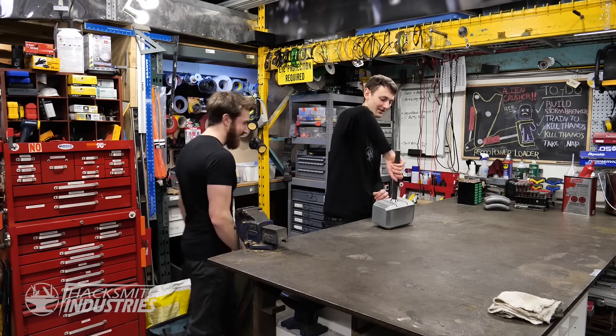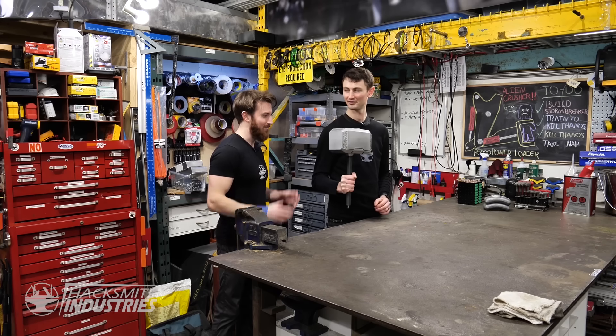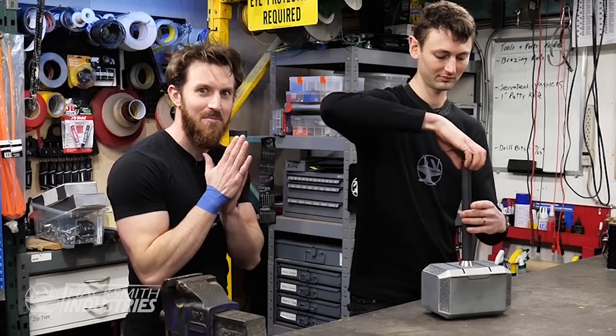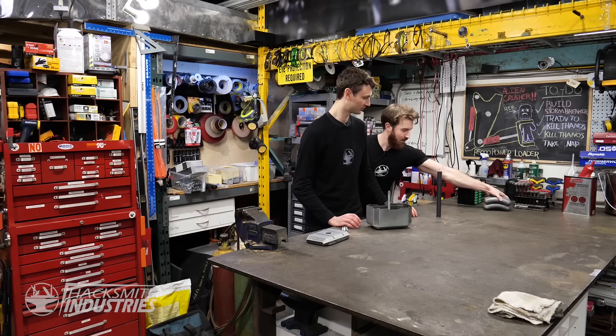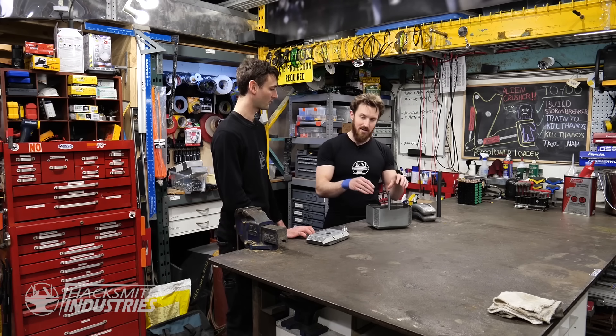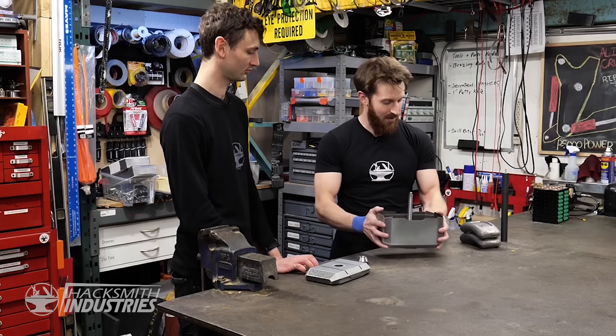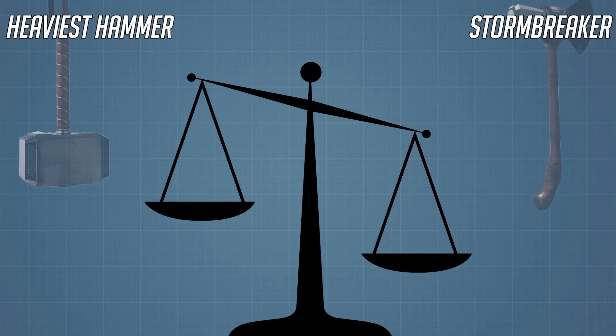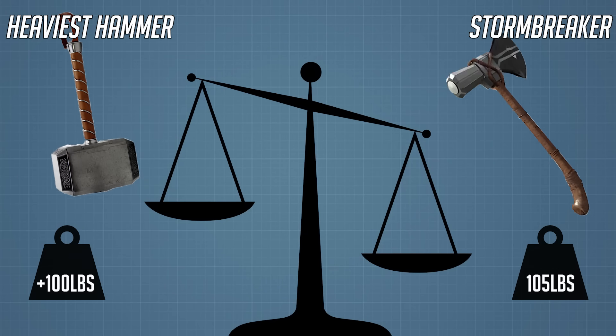Alright, is the modified hammer ready? The general plan is we're going to put as much tungsten as we can fit inside the hammer, and then we're going to melt down lead to fill in all the extra space. The goal is to make this thing weigh over 100 pounds — ideally heavier than Stormbreaker. Right now it weighs 10 pounds, so we need to add 90 pounds of tungsten and lead. Tungsten and lead soup.